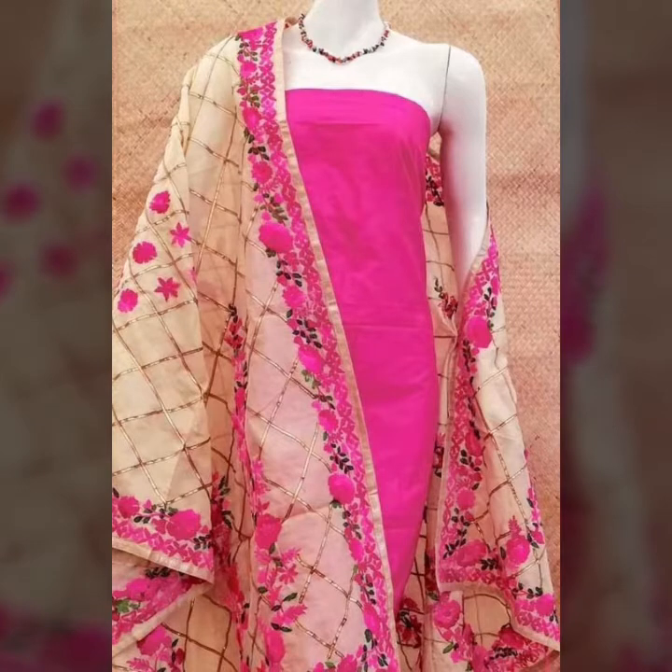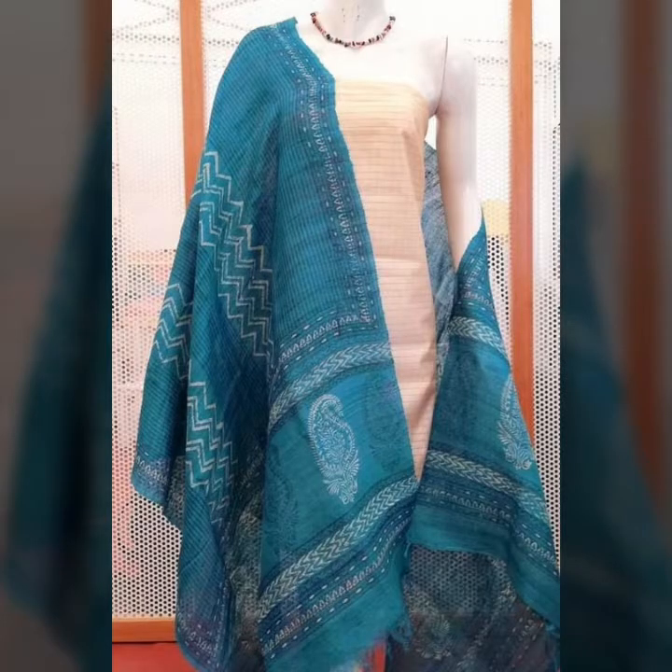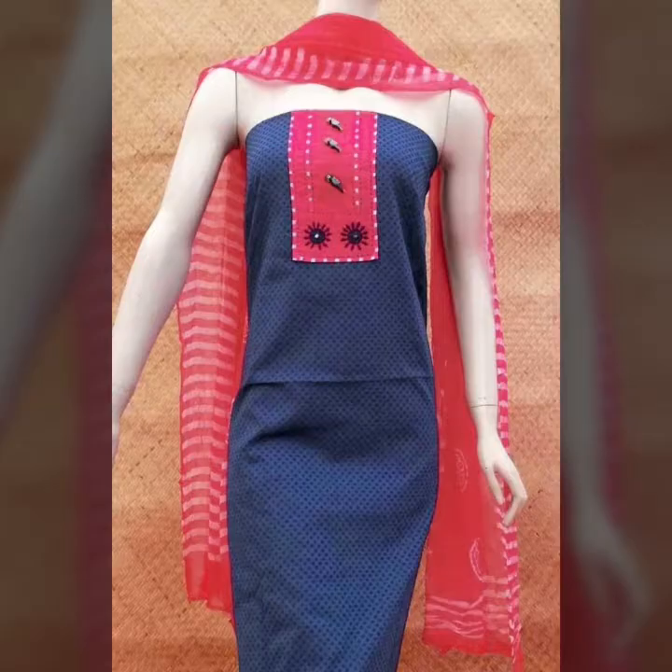Assalamualaikum warahmatullahi wabarakatuh. Welcome back to my channel. What do you have beauty secret ideas, my guys? In my previous tutorial I have a lot of embroidered dresses and camis in different styles, summer collection.